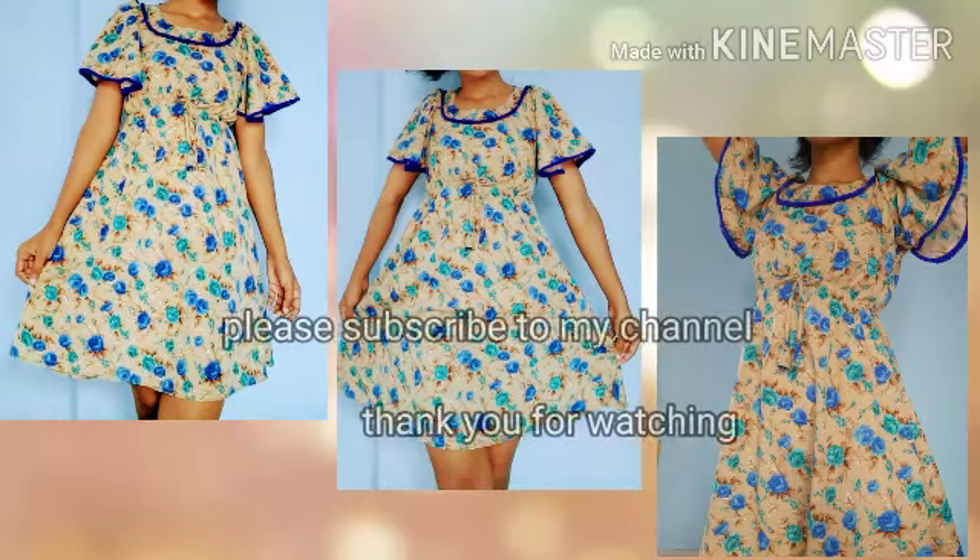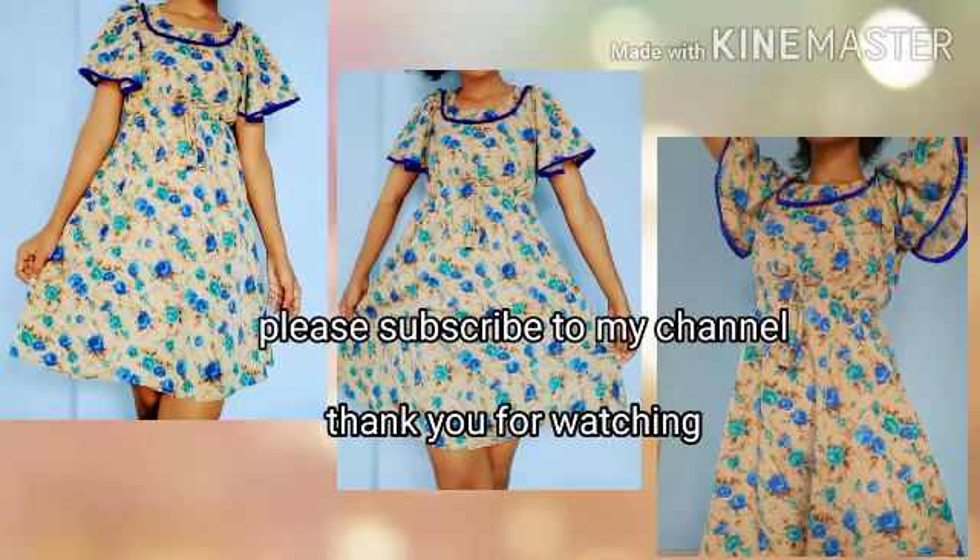This is the final look. If you liked this video, please like and subscribe. Thank you for watching, bye bye!